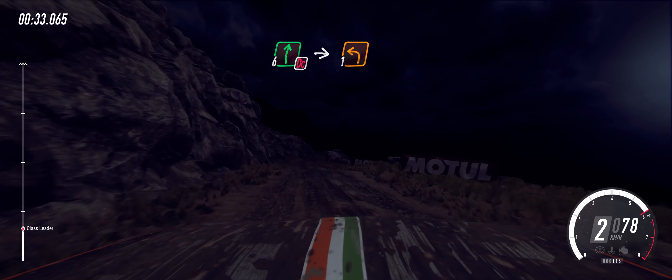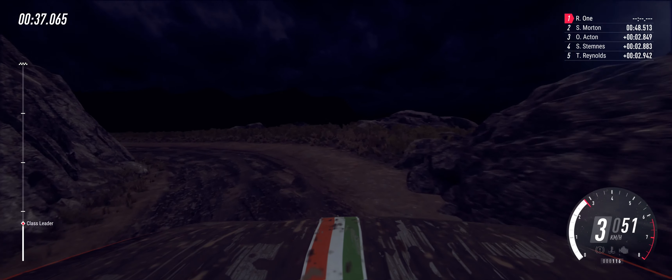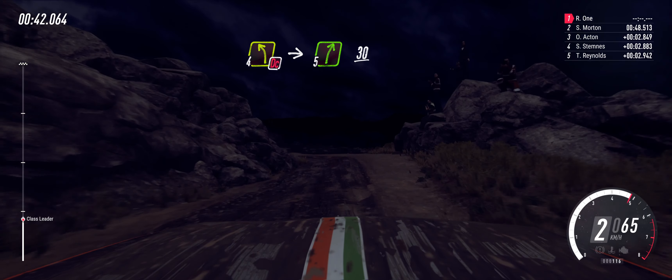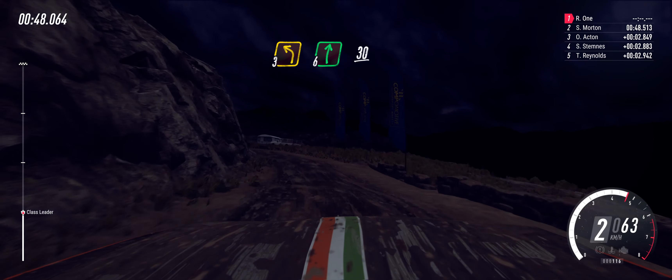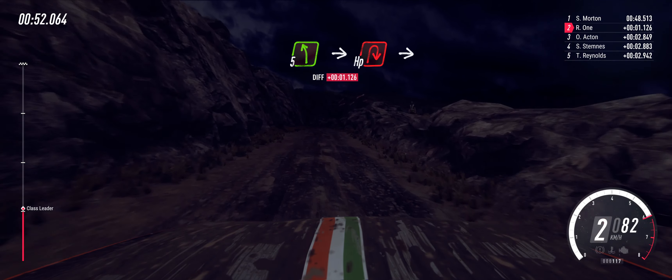Into 1 left long and keep right. Into don't cut 4 left, into 5 right. 30. 3 left. 6 right. 30 over bumps. Slow 5 left, into unseen hairpin right.